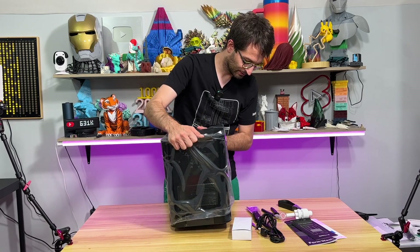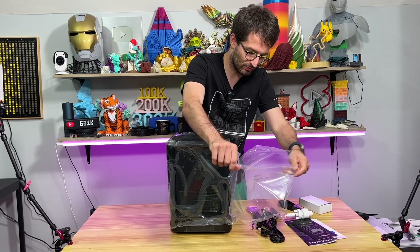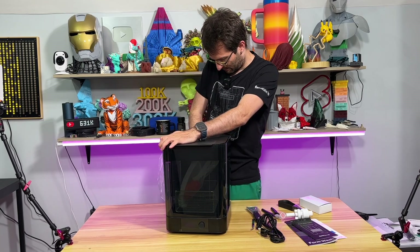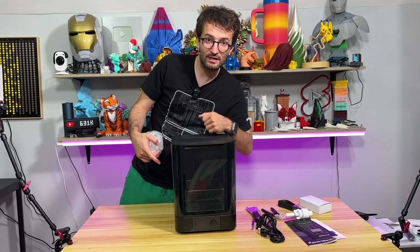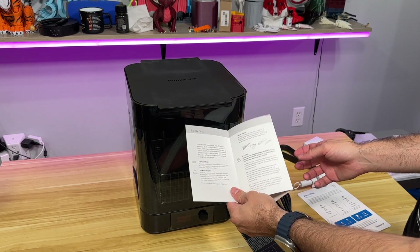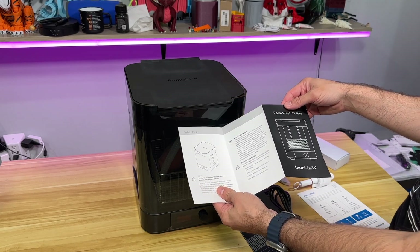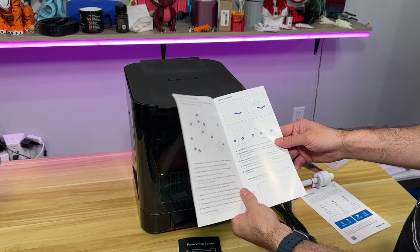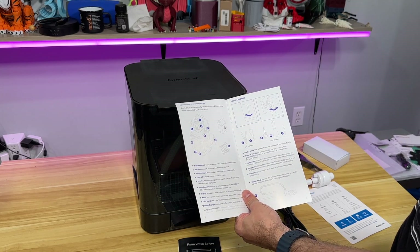Okay, this is the FormWash. I really like this machine because it automates everything. Let's take a closer look. So here we have a lot of stuff but I want to start by showcasing this wash safety sheet — all the information about supervision, tools, sharp tools, packaging, radio interference and all other warnings. And here is the FormWash. This shows us a couple of interesting and important parts: the basket where you put the build platform, the display, the knob, and the tool storage.